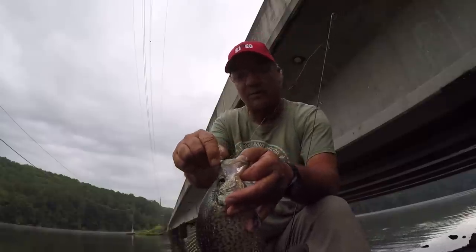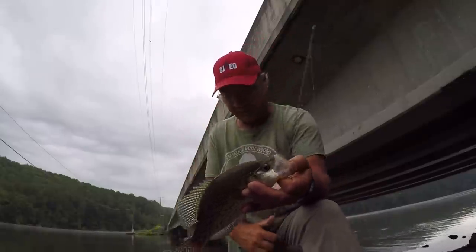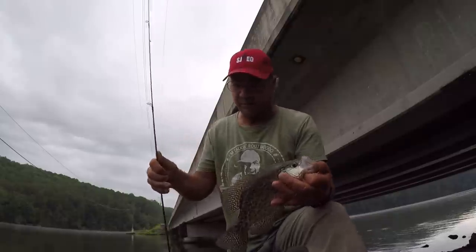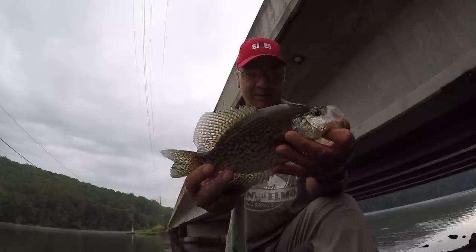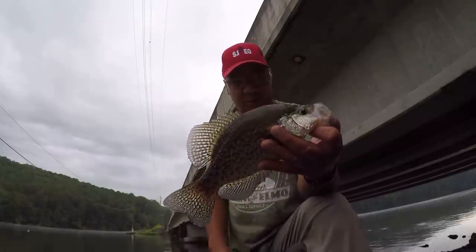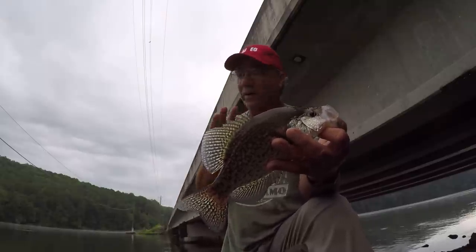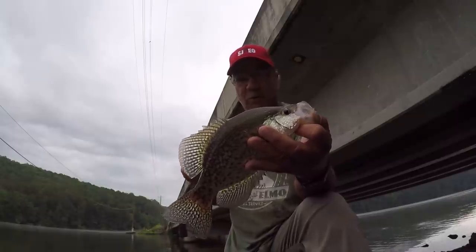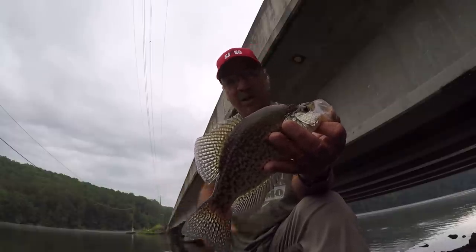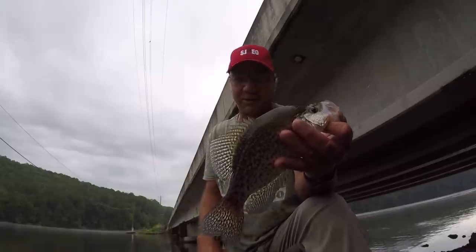When it comes to fishing for crappie in the summer — when they're not very active, or any time of the year when they're not very active — fish as slow as you possibly can, and then fish a little bit slower. And fish with smaller baits. Get away from the two-inch size baits; go down to the inch, inch and a quarter, inch and a half size baits. You'll catch more fish, especially in the summertime.